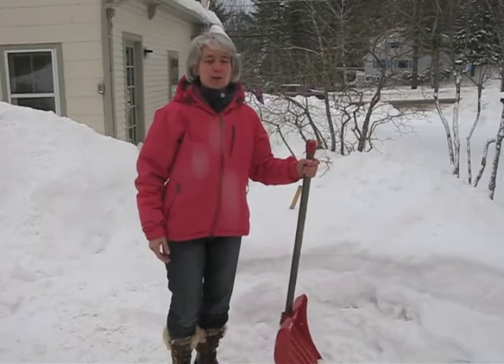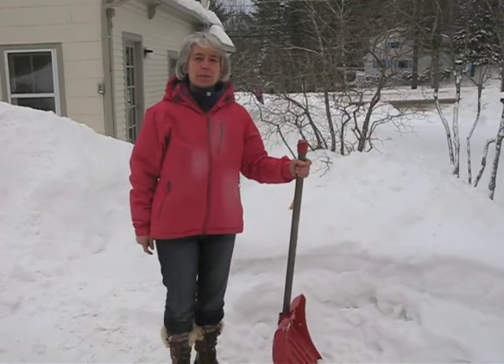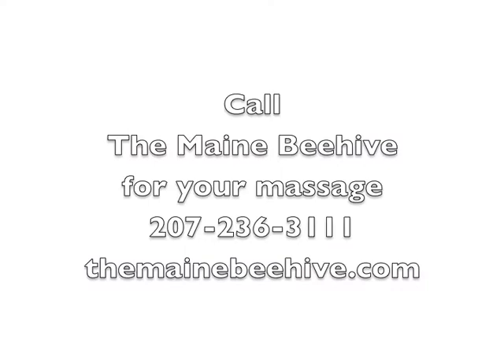Come over. Our number is 263-1111. Thank you.